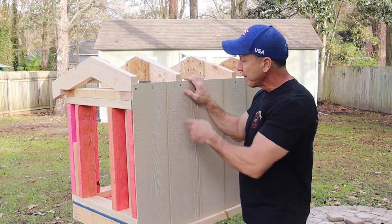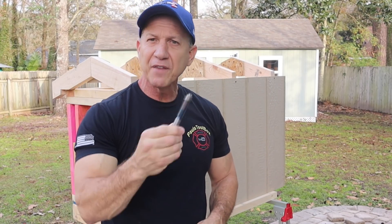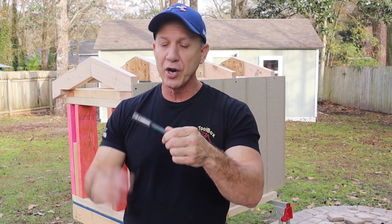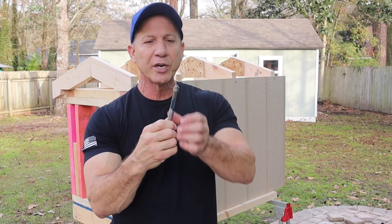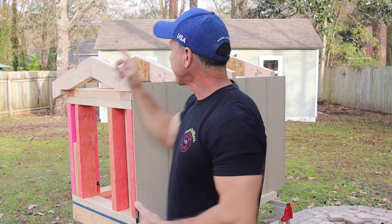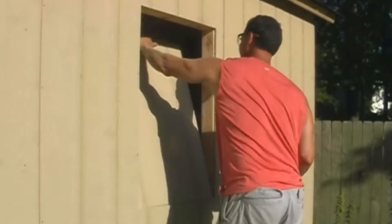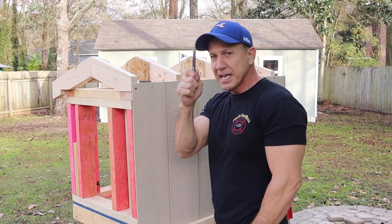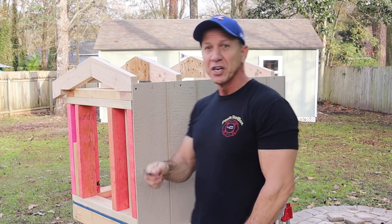Or you could use a reciprocating saw, but I prefer to use my router. This is a flush-cutting bit I use on my router — you can get this bit for as little as ten or eleven dollars online, and I'll have some links in the description. This one is a Bosch so it cost me a little more, but it's a very good bit. I've had it for several years; I used it to cut the windows and door out of that shed right there, and it still works great.